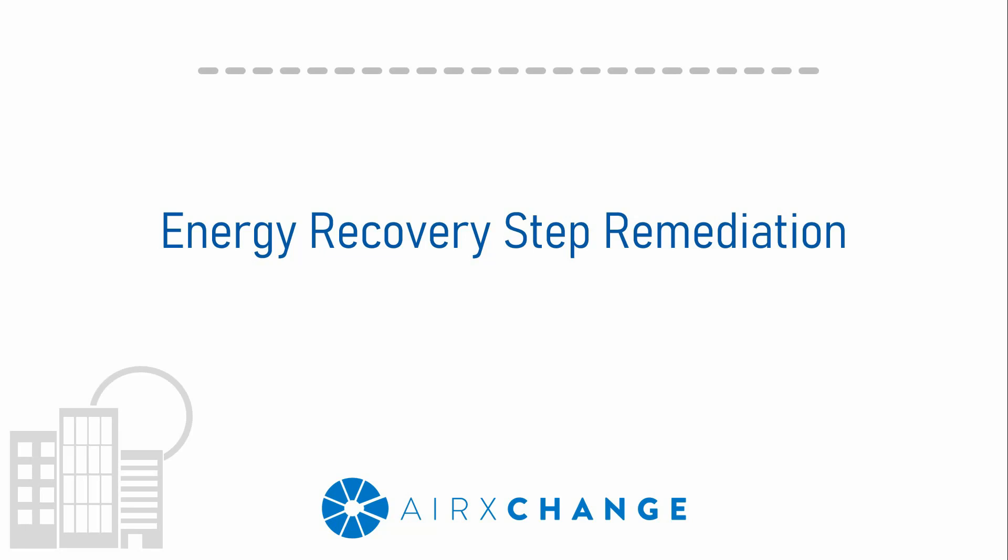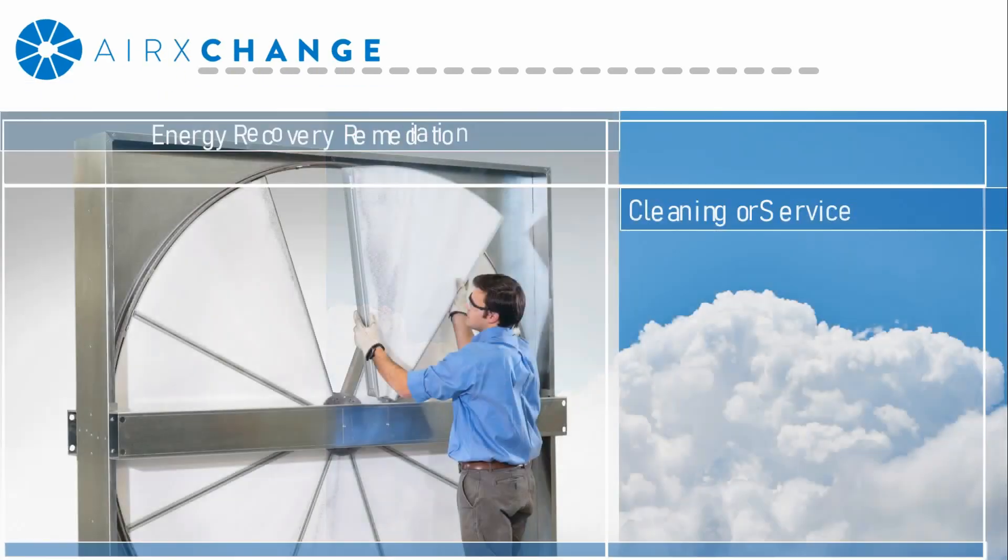This part is going to focus specifically on the component items like filters, cabinet surfaces, and materials. Those would all be addressed by consulting the cabinet manufacturer. In terms of component remediation, there really are two items to discuss: cleaning and service.